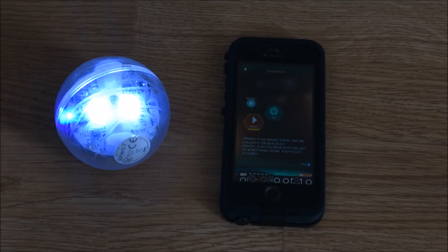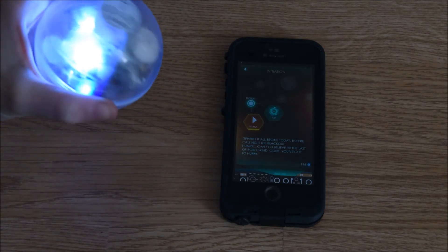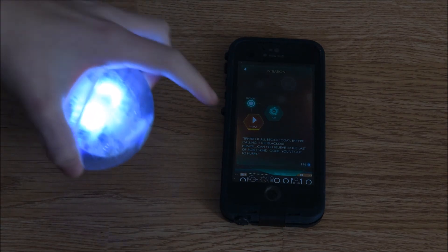A few of the apps use the Sphero as a controller. This one is called Exile. You turn it as you try to avoid ships and blow up other ships.